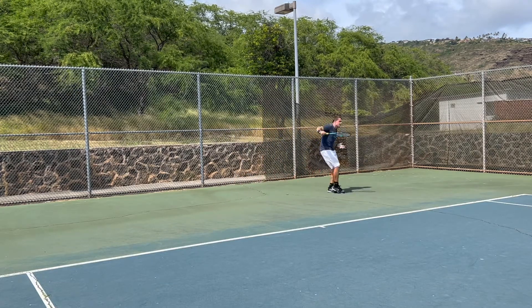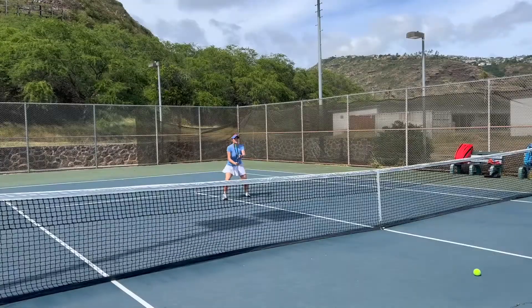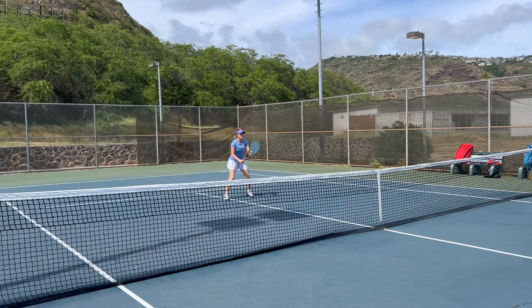And you see on the backhand side I'm mostly using slice, just because I feel very comfortable hitting my slices hard.